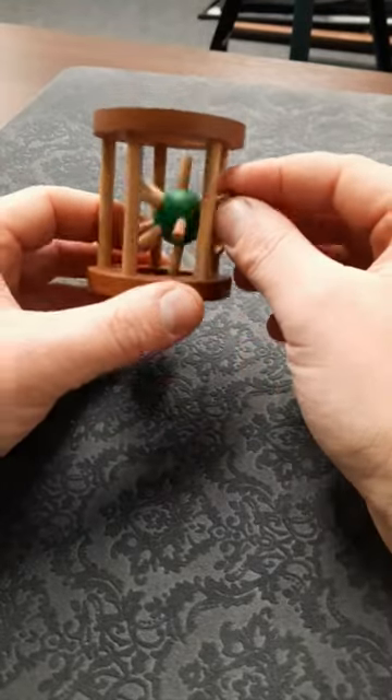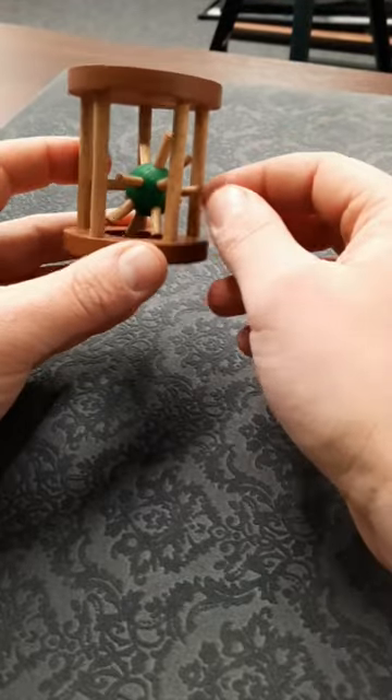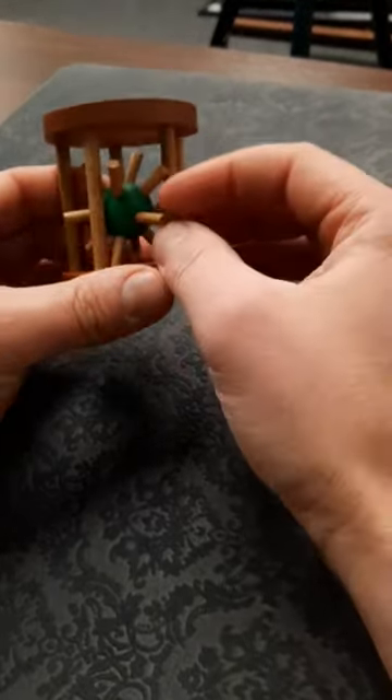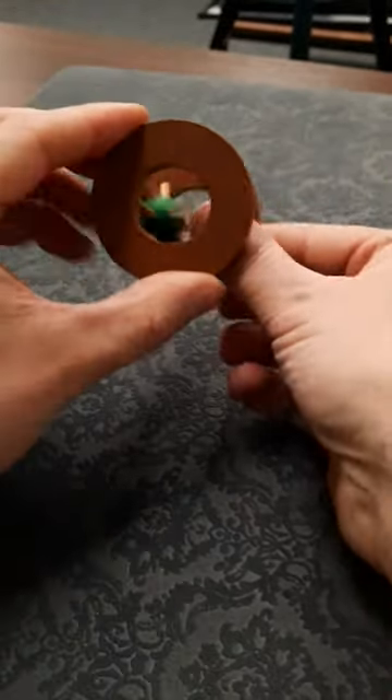This funky looking puzzle is called the Hedgehog in the Cage and the aim is to try and free this little spiky hedgehog from the cage that it's trapped in. At first it seems like it's a bit of an impossible task. The gaps seem like they're too small and the hedgehog is too big. It doesn't fit out of the bottom or the top of it either and there's no tricks in the cage.